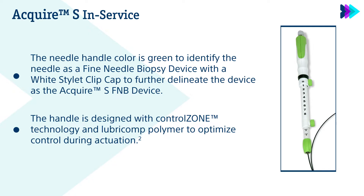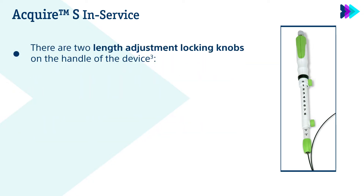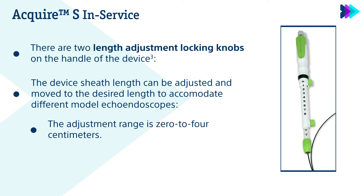The handle is designed with control zone technology and lubricant polymer to optimize control during actuation. There are two length adjustment locking knobs on the handle of the device. The device sheath length can be adjusted and moved to the desired length to accommodate different model echoendoscopes, with an adjustment range of 0–4 cm.